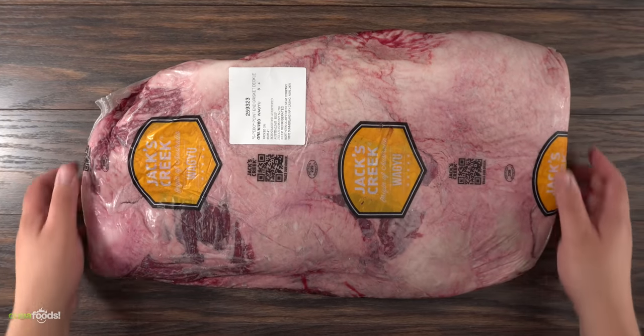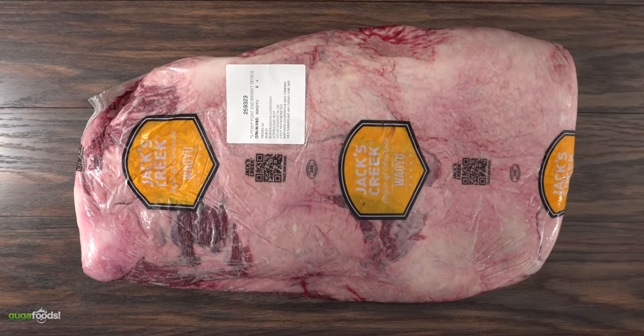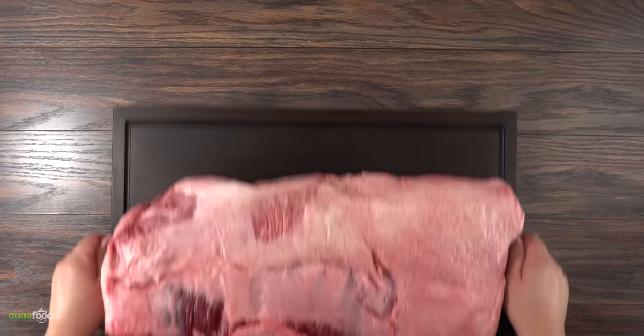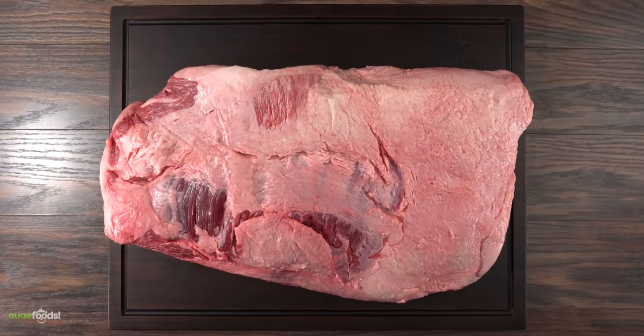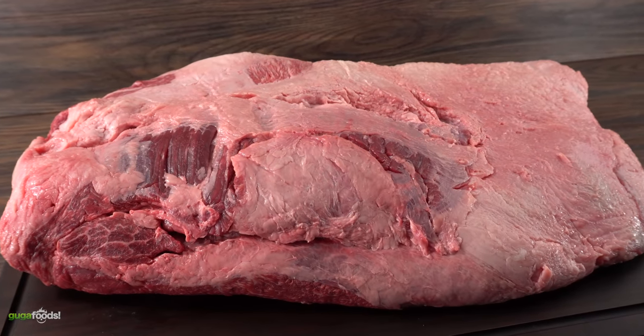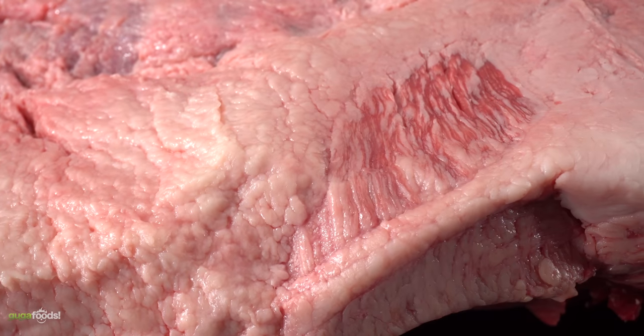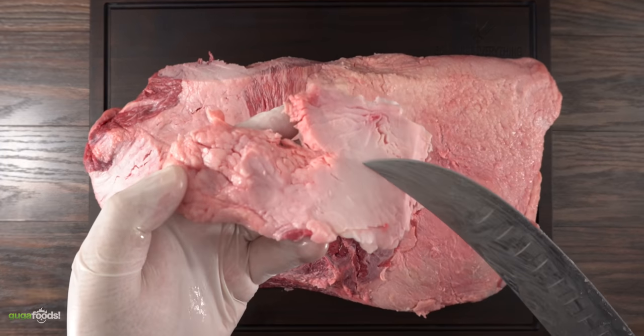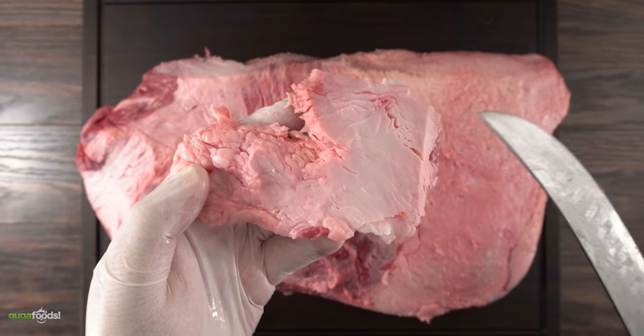And here we have the true star of the show. It is a beautiful 17 pound wagyu brisket, marbling score 8 plus. After removing the packaging you can see how beautiful this thing is. Like every wagyu piece, not only does it have intramuscular fat but also external fat. At the same time you don't want to cook with all of this external fat, so I try to remove as much as possible. And as you can see this is just pure 100% fat.